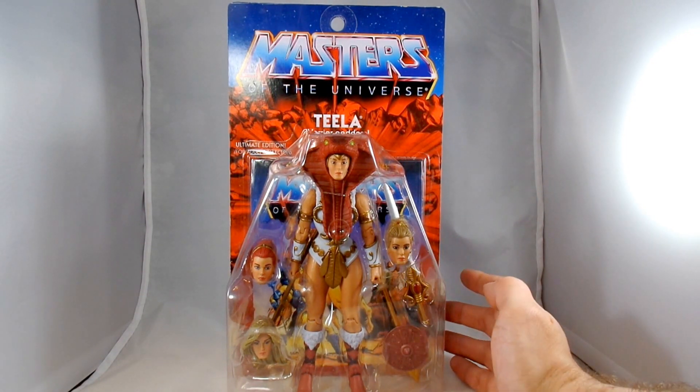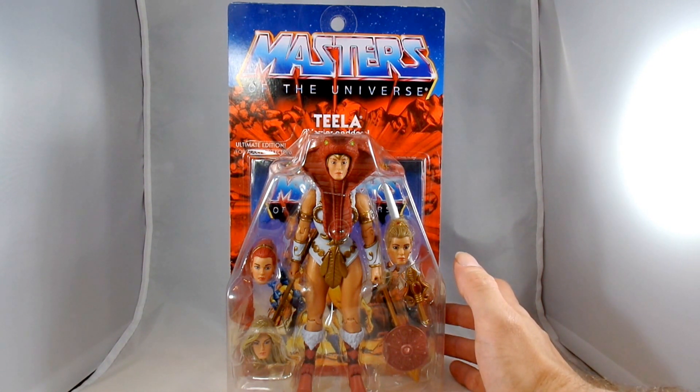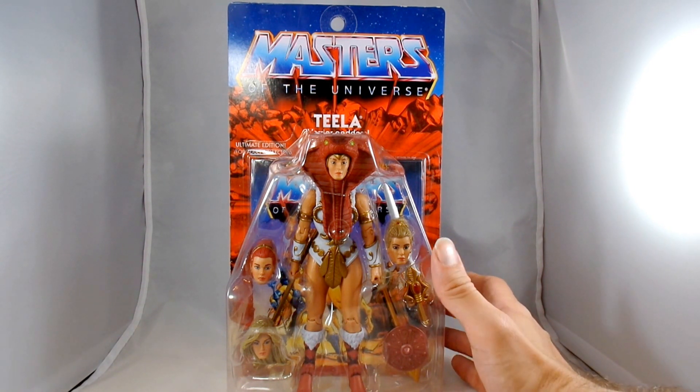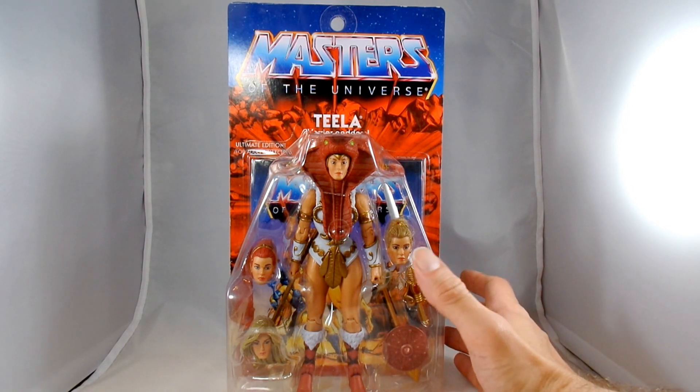She does come with three heads. All their eyes look really nice, which was something at the end of the Mattel Collector era we were starting to have problems with. I don't know what the difference is with the company they're using, but they look really good.